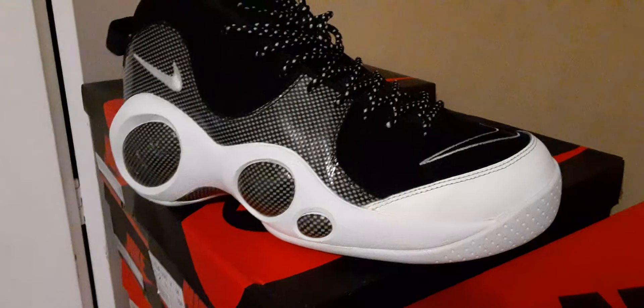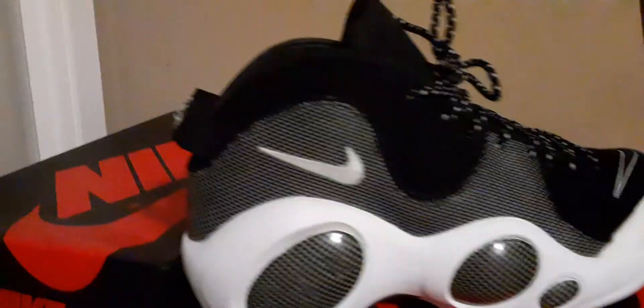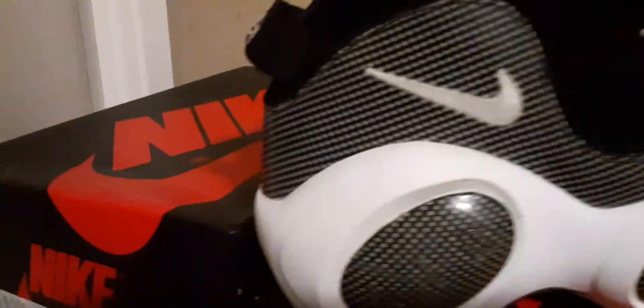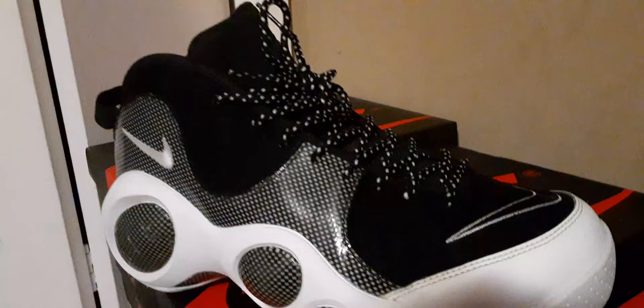I've had these shoes for like five years and they've held up. They yellowed a little bit, but I know some tricks to make your shoes white again. Nevertheless, they're still holding up strong — shout out to me for taking care of my kicks.